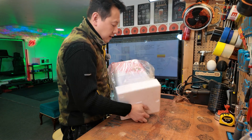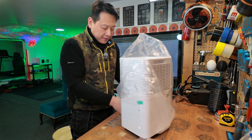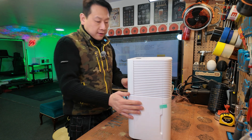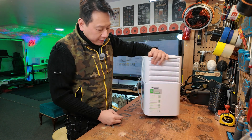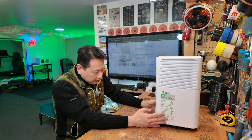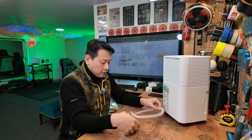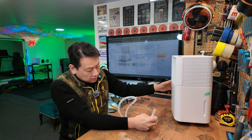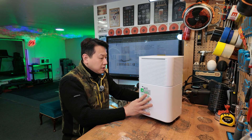Turning it back the right way up — packaging-wise it's a minimum amount of polystyrene, which is good. It came in one piece so I can't complain. It does have custom wheels on the bottom, so it's easy to move around. Inside you've got the instruction booklet, a little hose pipe for draining the water, and the machine itself.